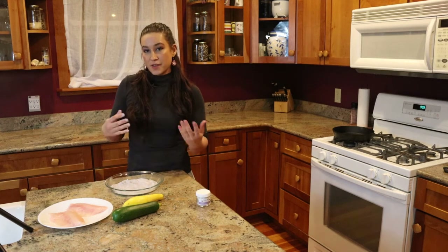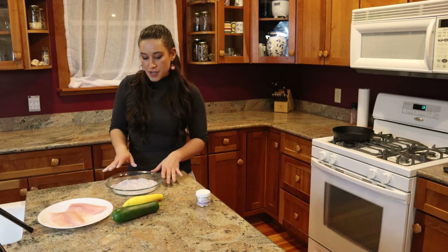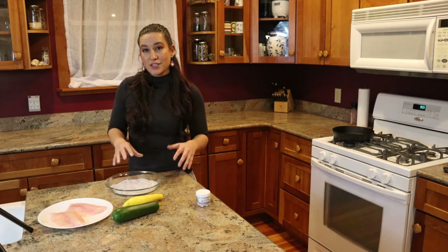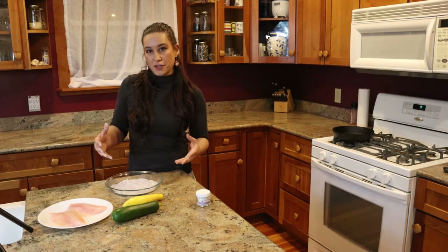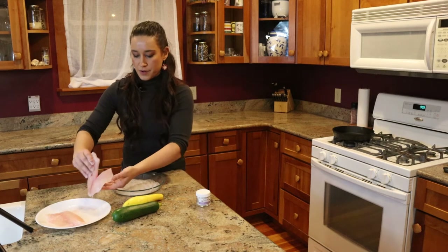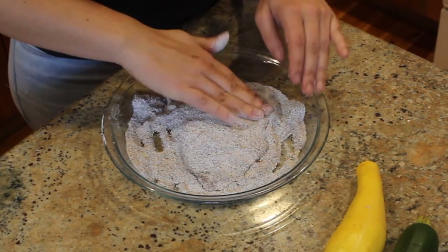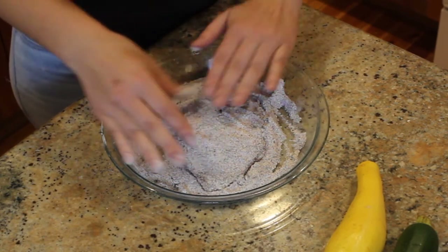Sometimes when you're breading things you'll see recipes have you dipping it in an egg mixture first to help everything stick. For this recipe we're actually just going to dip our fish straight into our cornmeal and just press it down slightly. We're going to be pan frying it so it's not going to be using a ton of oil and you won't have a lot of things at risk of coming off in the oil. We're just going to take one of our fish fillets, press it down into the cornmeal mixture, heap some cornmeal on top of it and coat it as thoroughly as possible.